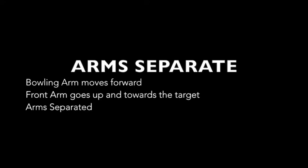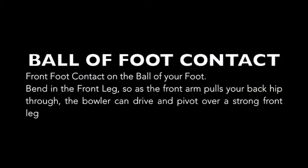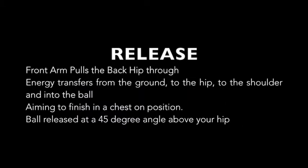Non-bowling arm nice and high, and then look to make contact on the ball of our foot with a bit of a bent front leg, so we can really use the non-bowling arm to pull ourselves up and over that strong front leg. As you can see, Woodsy pivots over the top of it, releasing the ball at a really high point.